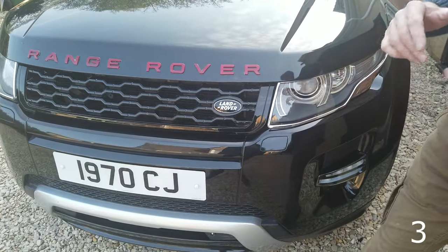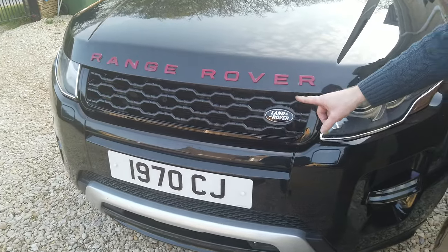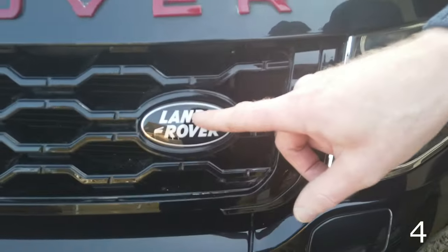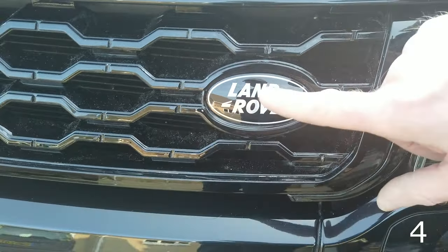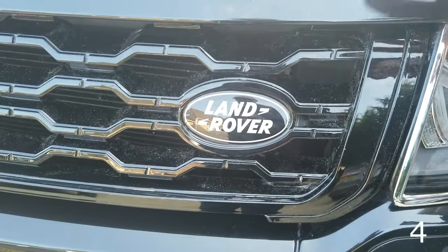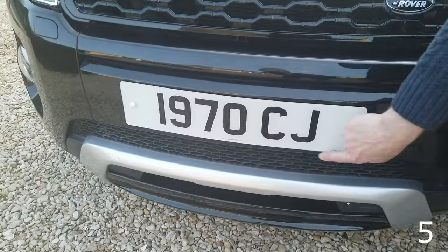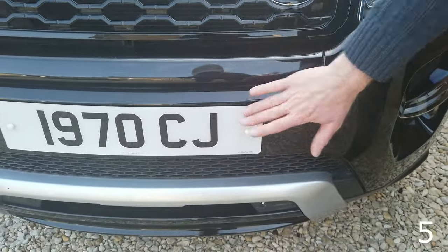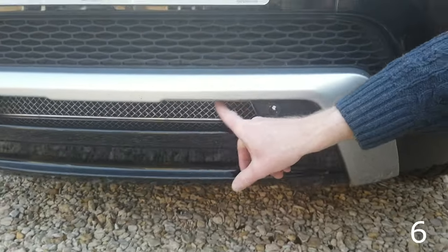We've got about five different grilles available: autobiography, facelift 2017 look, original look, color-coded — take your pick. On the grille badge, the standard grille badge was green and sort of gold. We sell the supercharged badges — the genuine ones — which are black and silver. Moving on: you can also get a surround that goes around your front number plate, which is quite a popular accessory.